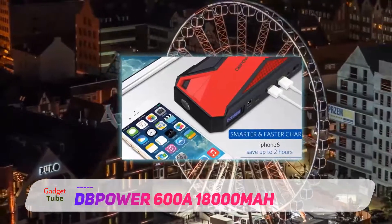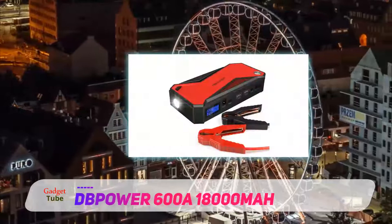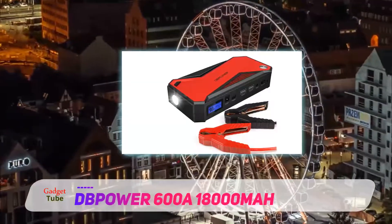The DbPower jump starter is capable of delivering 18,000 mAh of power for a successful operation. It can serve cars with a capacity of up to 6.5L gas or 5.2L diesel engines.